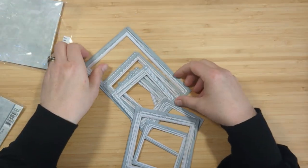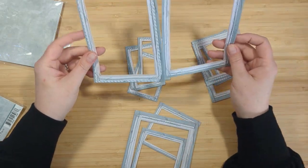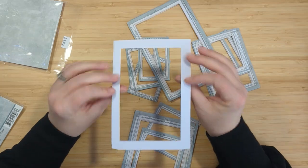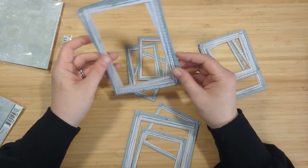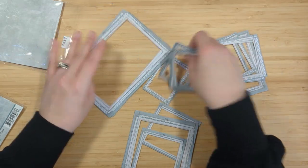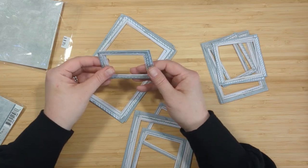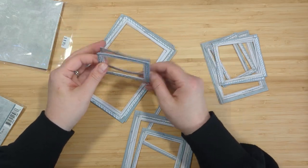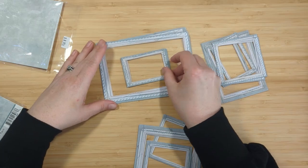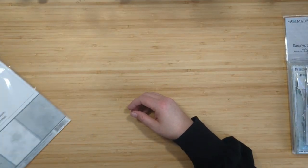Next we have the Eucalyptus Frame Set with 18 cardstock frames. These have stitching images around the frames that look so realistic — really cute. You get a bunch of different sizes: squares and rectangles of all different sizes. Those are fun to create little photo mats around pictures, or use die cuts and ephemera to pop out of those little frames. Really pretty stuff.